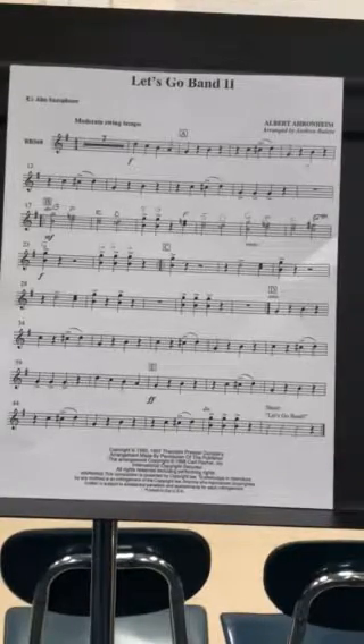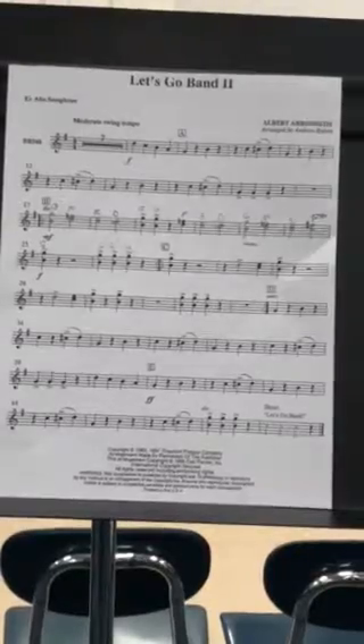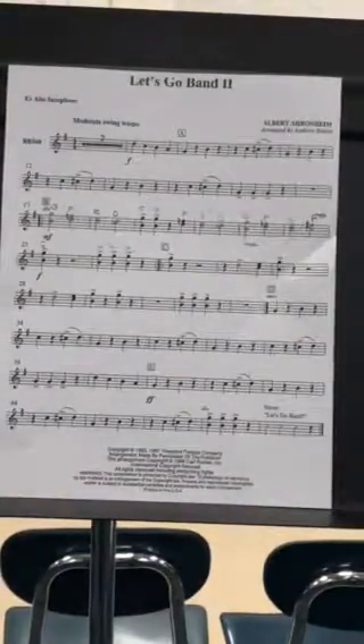Let's go band. You have to yell that at the end. One, two, three, four. One, two, three. One, two, three.